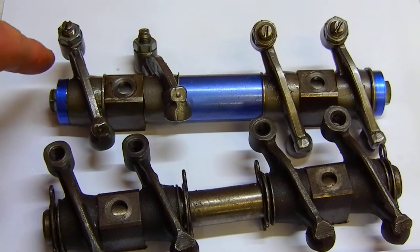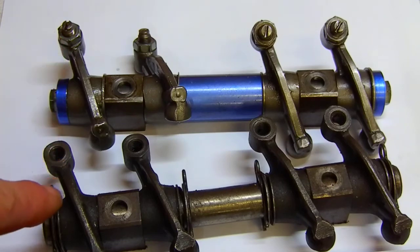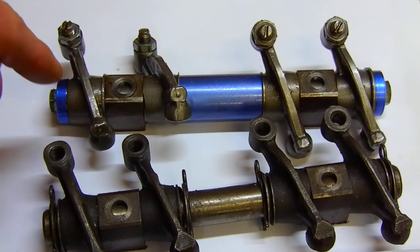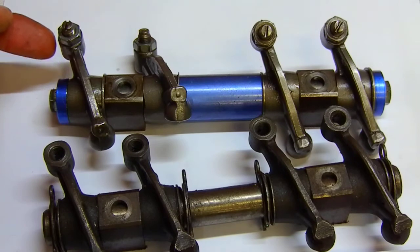Both the OEM ones and the ones I'm using have friction contact pads, and I'll show those in a moment. The ones I'm using also have a lash cap that goes right on top of the valve. That lash cap rotates on top of the valve, allowing less friction contact area because it's rotating, which causes less wear on the tip of the valve and less wear on the lash pad contact on the adjuster screw.